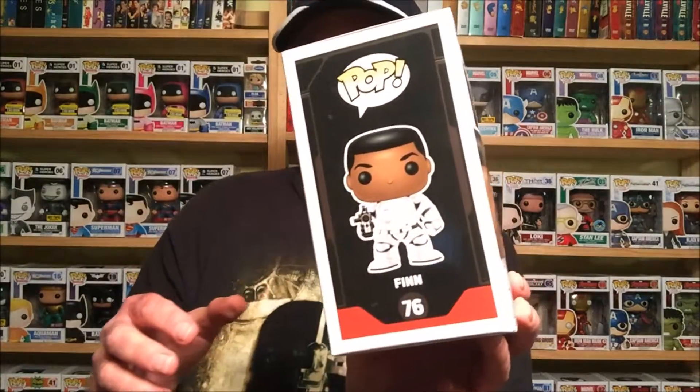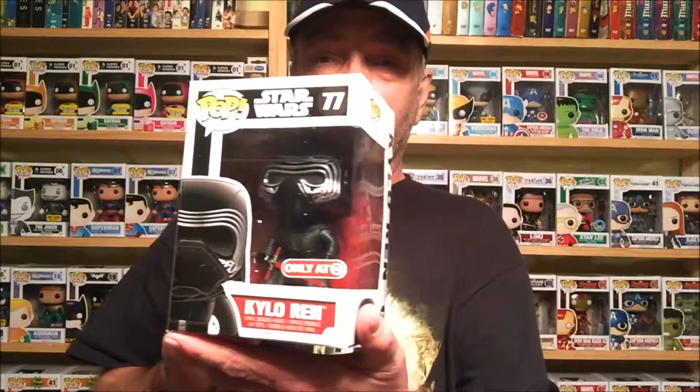The next one I got on Star Wars Day — I still don't know how September 4th was Star Wars Day, someone leave a comment and let me know. But this one is the GameStop exclusive Finn in the stormtrooper outfit with no mask on — great looking figure. The next one was also kind of hard to find: the unhooded Kylo Ren. You can get a good picture of him there. I can't wait to see the movie, I'm so excited.